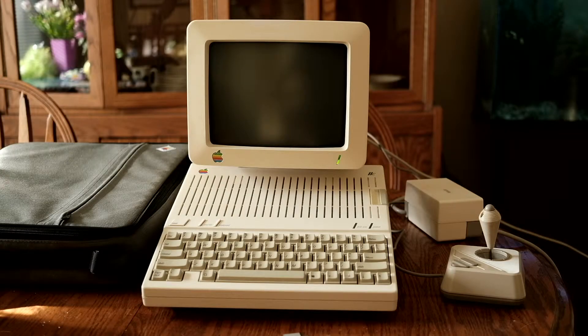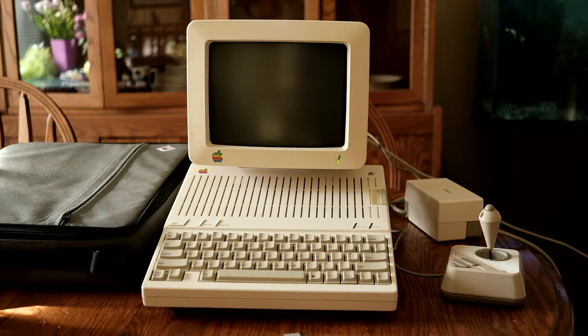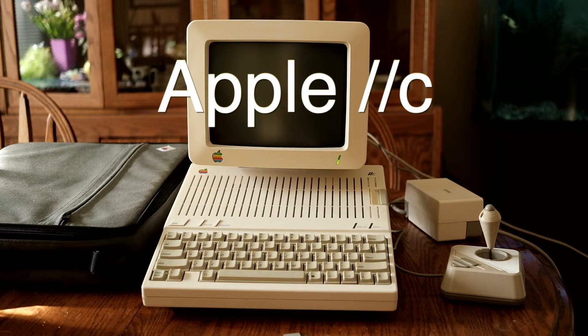Welcome to another edition of All Things Mac, or should I say All Things Apple. Here is a little computer that I picked up from a local seller. This is an old vintage Apple pre-Mac called the Apple IIc.